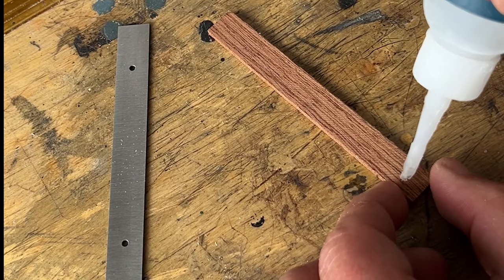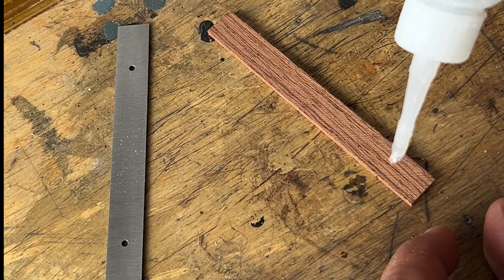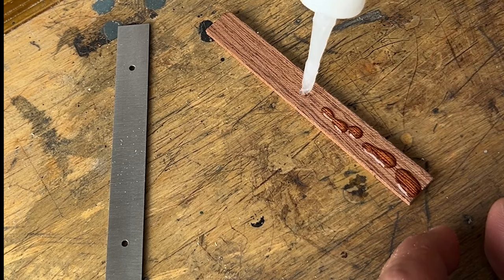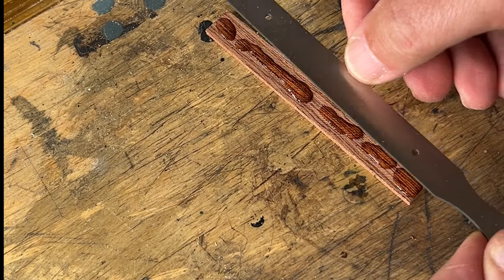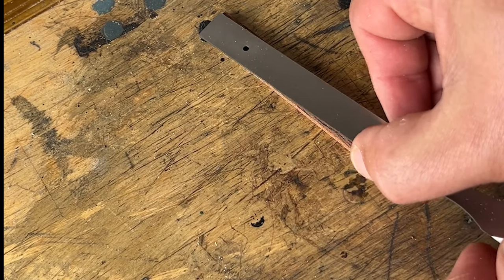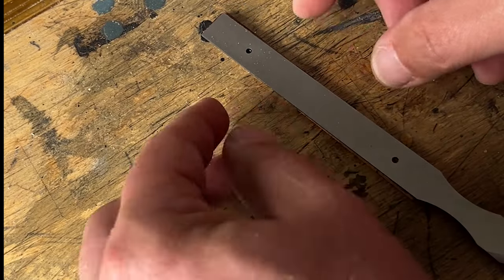My next step was taking some CA glue and just gluing it on. The Star Bond that I used adhered perfectly to the metal and to the wood, so it worked out really well.